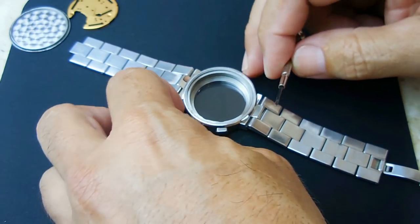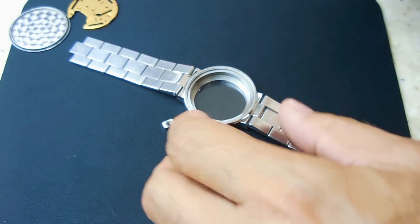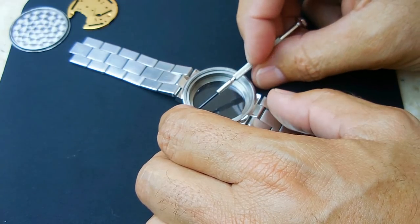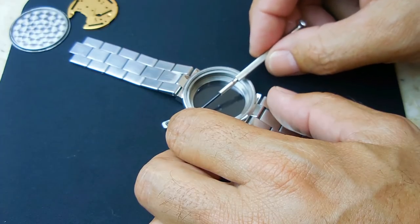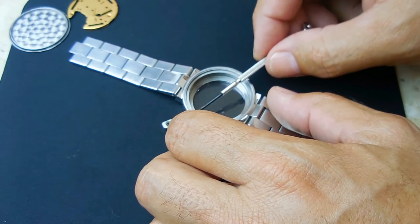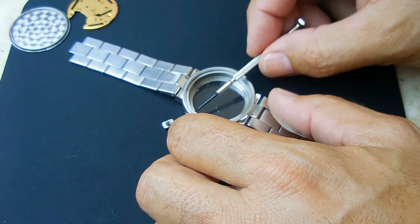There's the button with the spring right there, and over here there's the screw. Around that screw is where the o-ring is — let me remove it and show you up close.